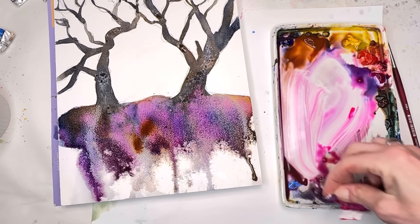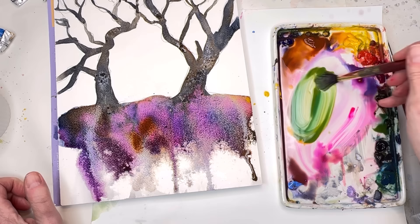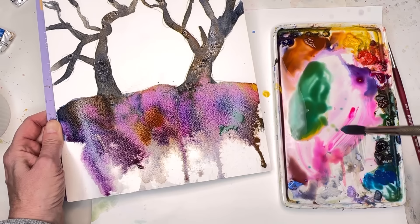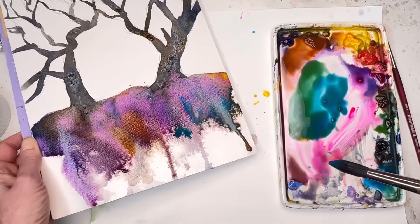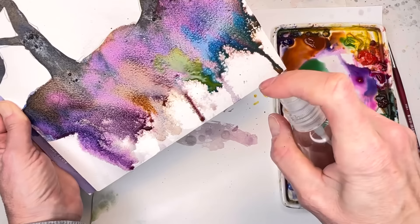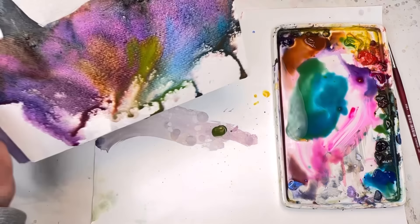I might grab some more burnt sienna and get a little green in here. For the green, I use cadmium yellow deep and a Prussian blue or peacock blue — that'll make a nice bright green. I'm adding way more peacock blue so it's more of a turquoise. Look at that turquoise — oh my god, it's just kind of different! I put the turquoise in, then you can add the yellow — look at that great green happening. I'm going to spray that area to move it around.